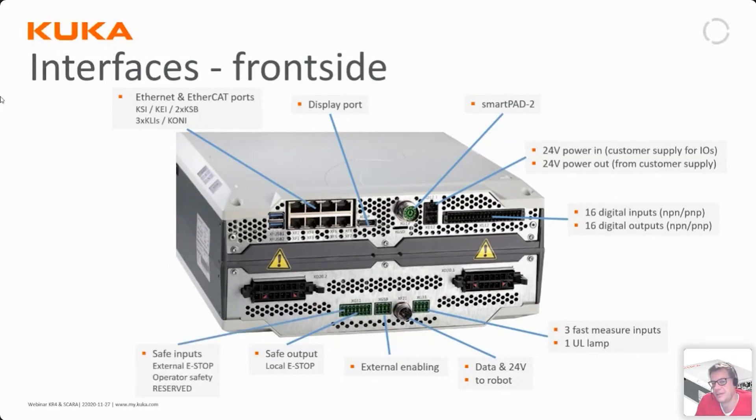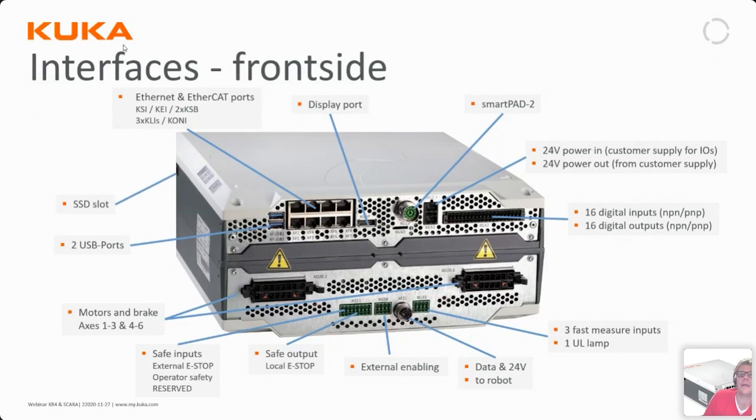There are also safe inputs for connecting external emergency stops. Furthermore, there are two motor cable connector ports for axes 1–3 and 4–6, two USB ports similar to those on the KRC4 compact, an SSD slot for an external drive if needed, and an SD card slot for saving additional data.